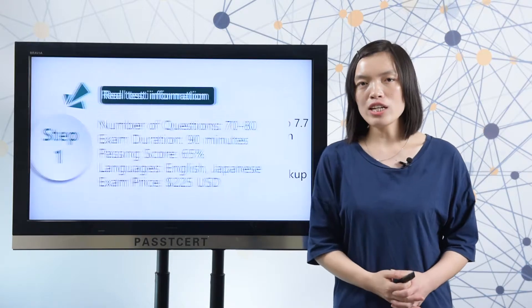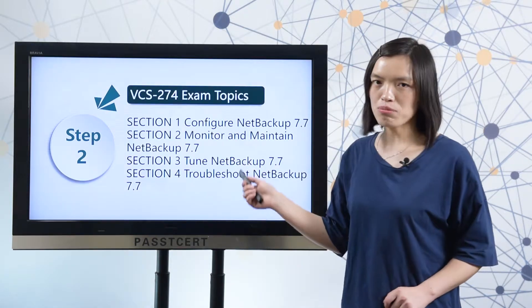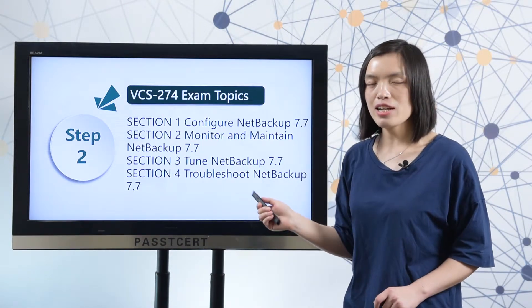Next, let's go to the exam topics. There are 4 sections in the exam topics. You need to master all of the 4 sections to complete the test.